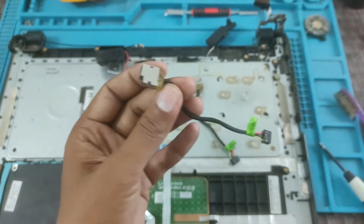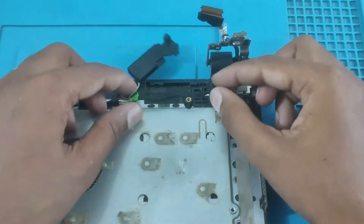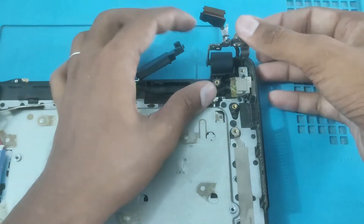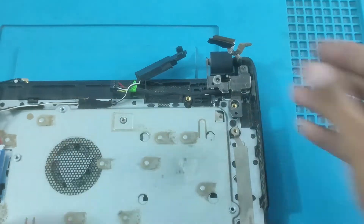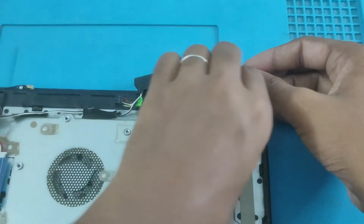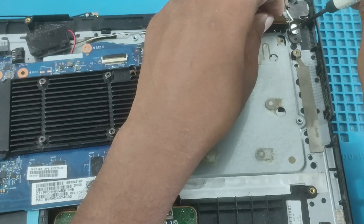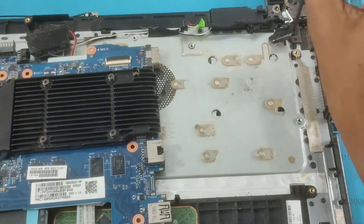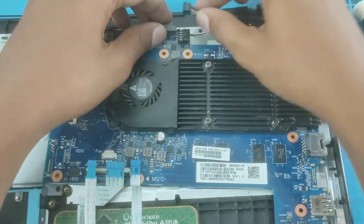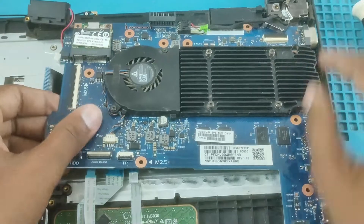Let's fix it here. Let's fix it — let's fix the pin safely. Let's remove it now and fix it.